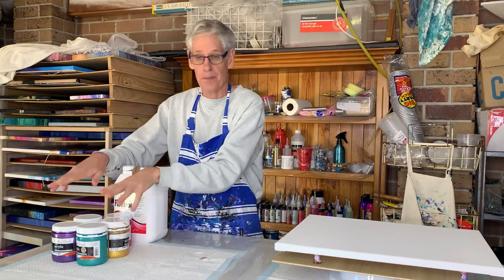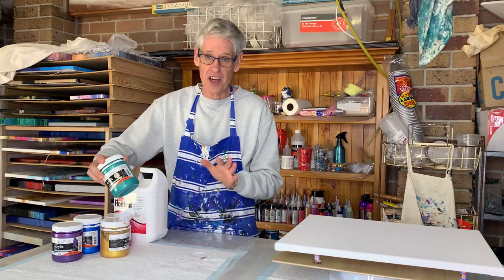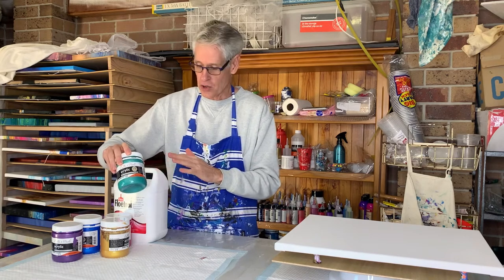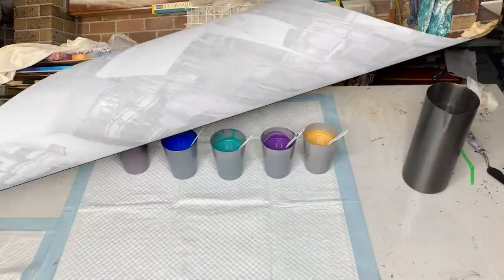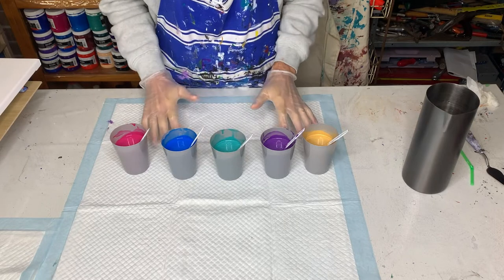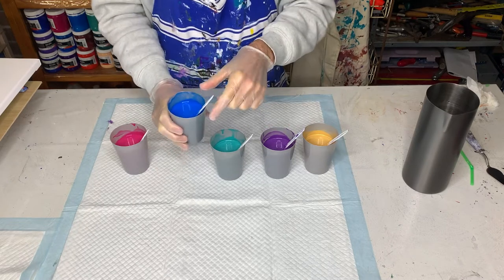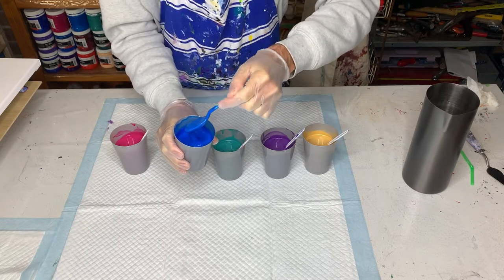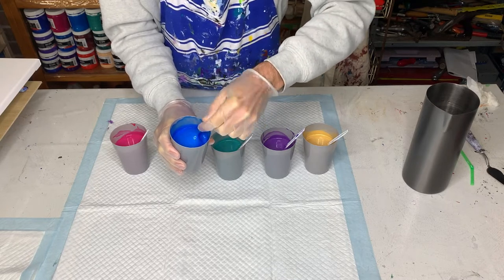For a canvas of this size I need about 800g of paint, so I've divided that up amongst the five colours evenly. These paints tend to mix up fairly thin, so usually I use a one-to-one mix of paint and Floetrol. But this time I've used a little more paint than Floetrol to get the right consistency. I've got all my paints mixed up — they're rather thick. If I do a twirl with the paint, it stays on the surface for three or four seconds, so it is quite thick.